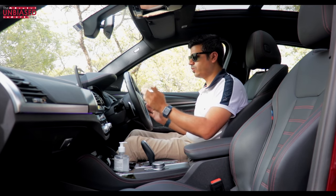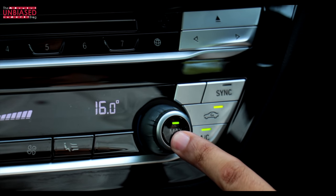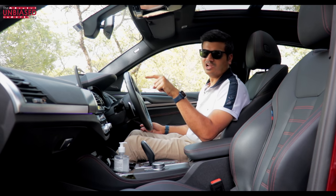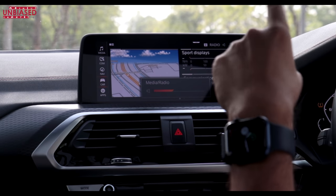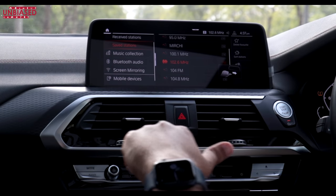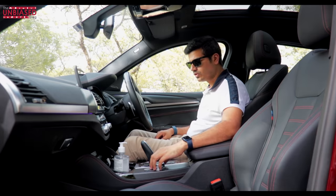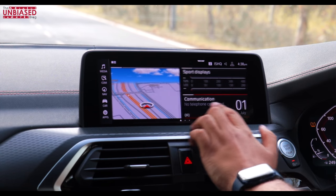You can control the AC with voice commands, physical clicky buttons, or gestures. A single finger activates voice commands; rotating your finger adjusts the volume up or down; a thumb swipe changes the track or channel. If you don't like gestures, steering-mounted controls and the jog dial are also available. The floating display is full of information with customizable widgets — you can add multiple widgets, multiple pages, and organize them as per your need.